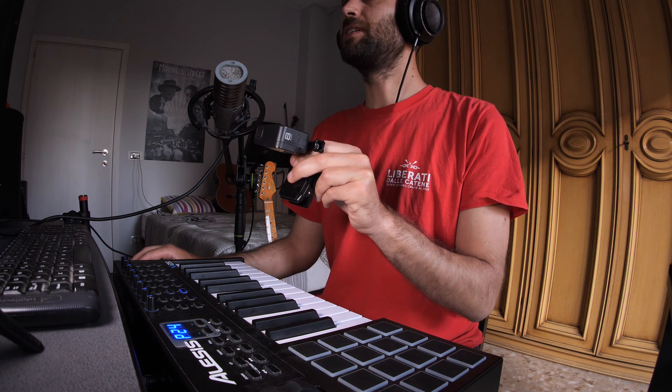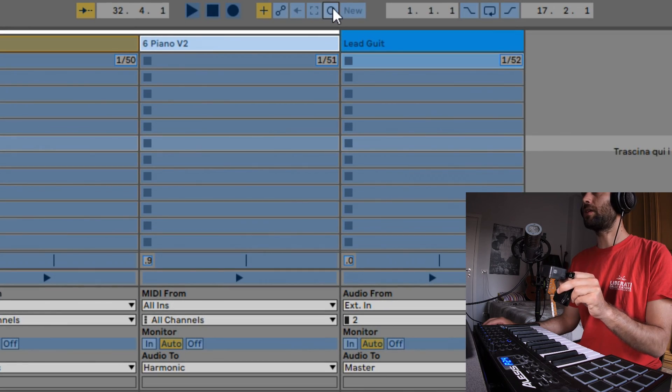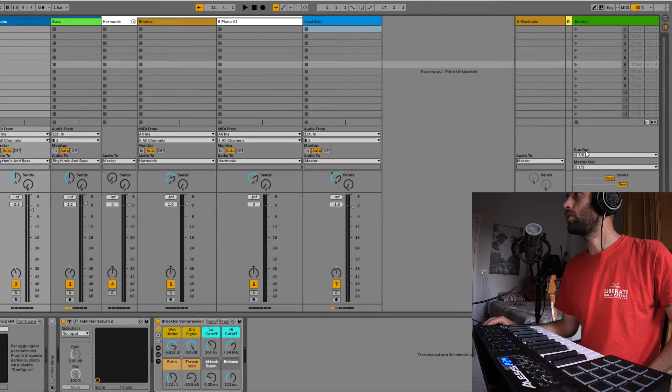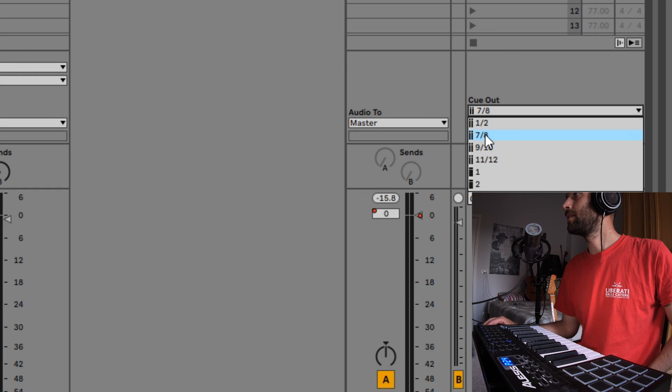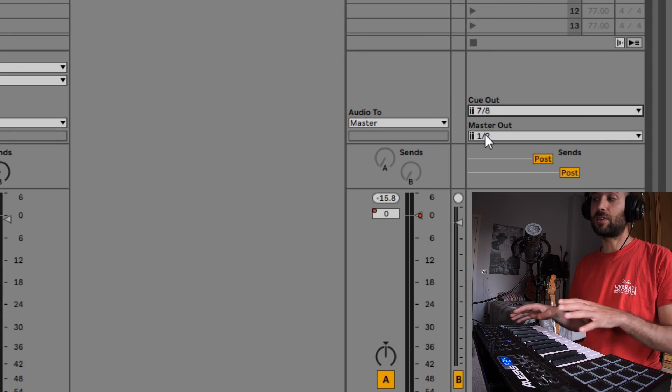We pair the sustain pedal with the session button — this is the session button. We click here and then click here. Now, if you want your audience not to hear the metronome, you go to the cue out and select another output line.